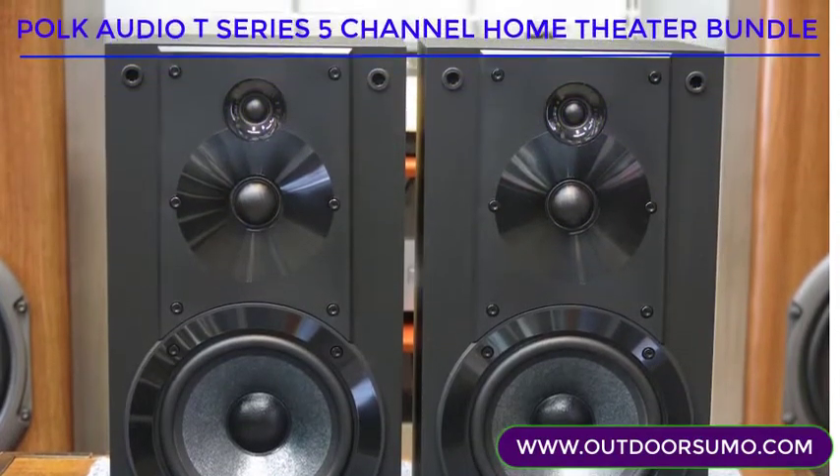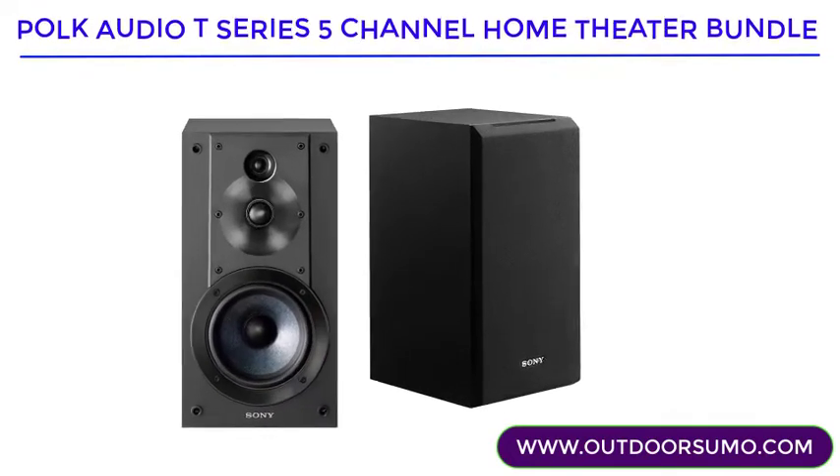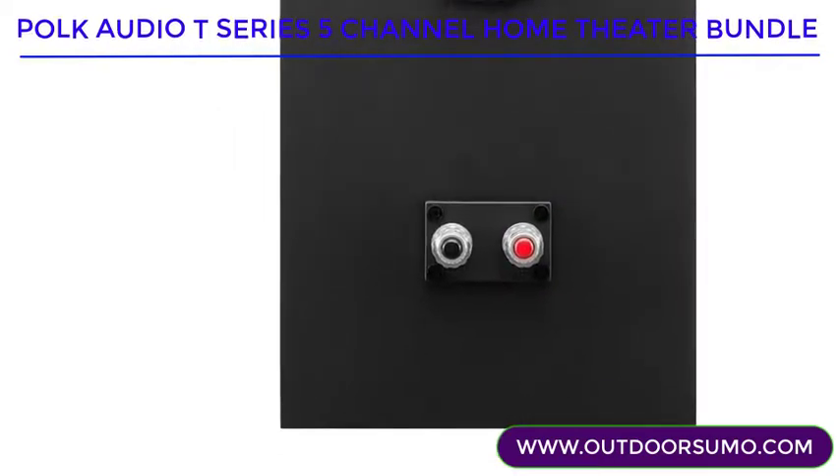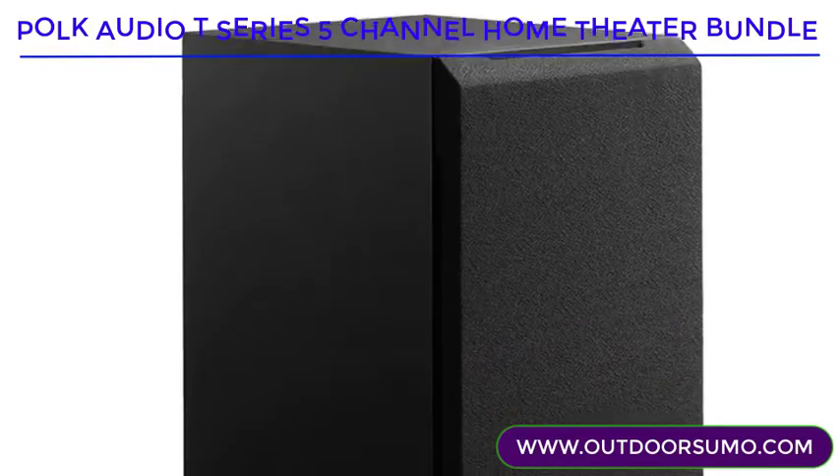Designed for music reproduction, this bookshelf speaker would be great for your home entertainment too. It is innovatively designed to look sweet and also to be well dampened, so it is entirely free from all unwanted vibrations.